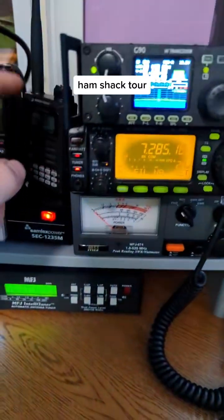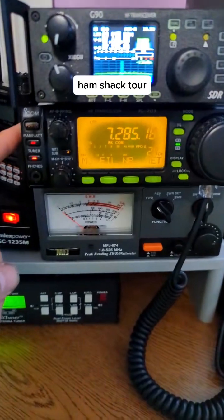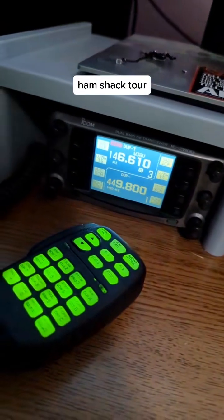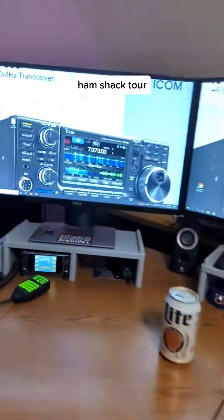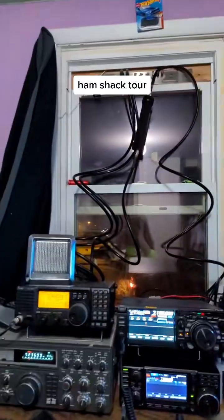It's an AGU-G90, Icom 703 — QRP rig there. And then I got my Icom 2800H for UHF and VHF. And my computers. And a mess of wiring.